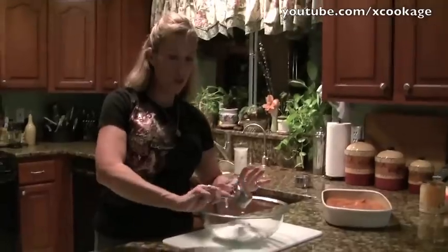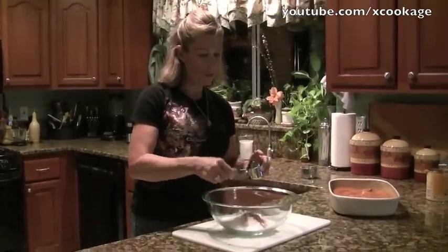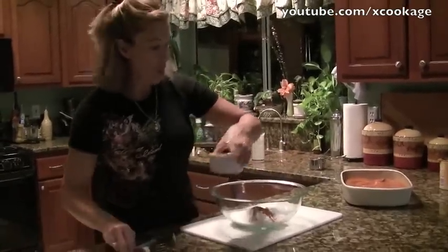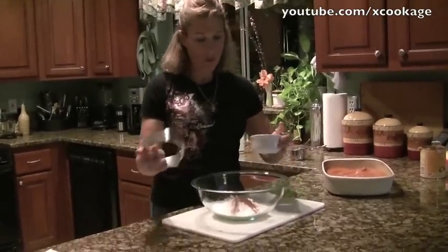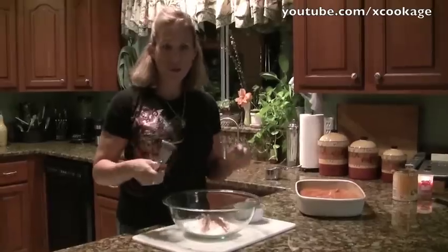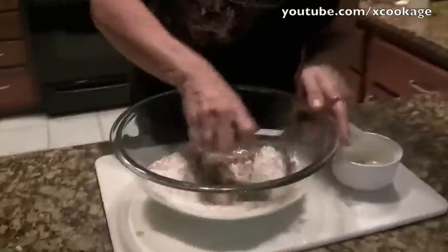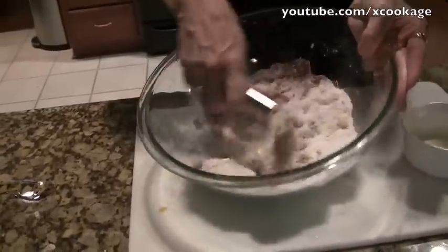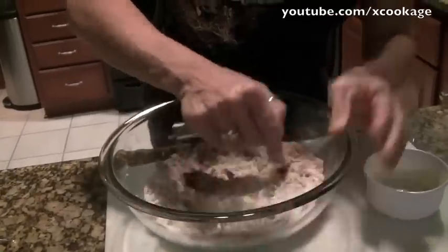For the topping, it's going to be 1 cup of the cake mix we set aside in the beginning, half a cup of sugar, a quarter cup of flour, a teaspoon of cinnamon, and 4 tablespoons of butter. We're going to make a crumbly crust out of this. You want the butter at room temperature. I'm going to use a pastry blender — you could use two knives or two forks — and just work it into the flour and sugar to make a crumb topping.